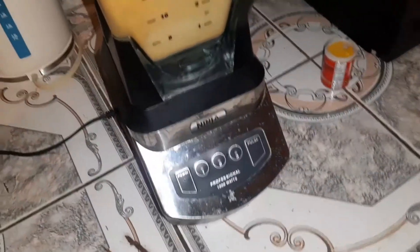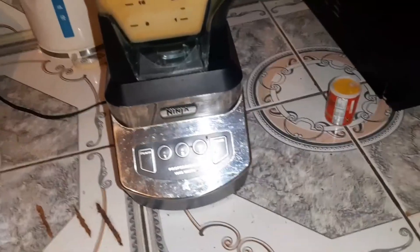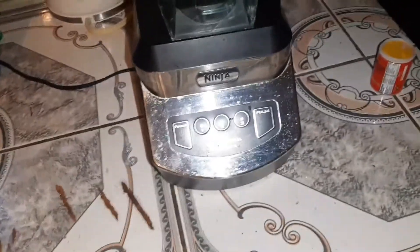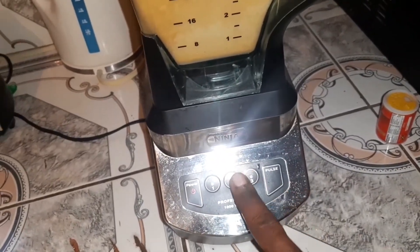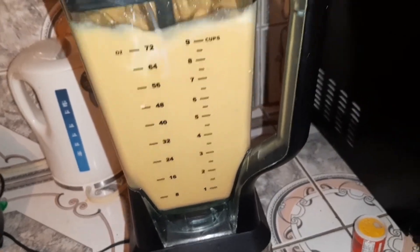I had a little technical difficulty with the first blender, so I had to switch to the heavy-duty blender, which is mostly for blending smoothies — it's a thousand watts. I'm just going to go ahead, turn it on, and go over the blending of the drink.